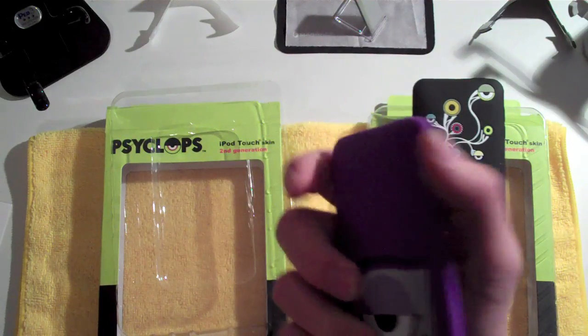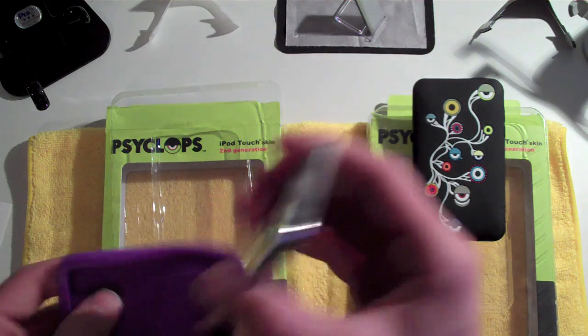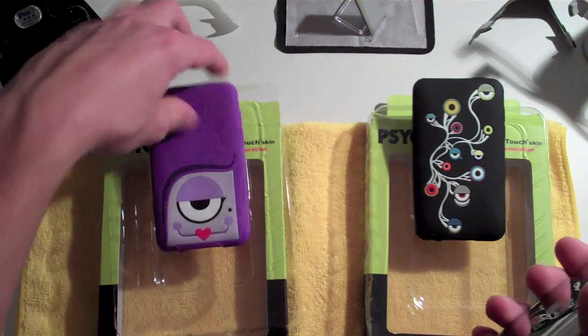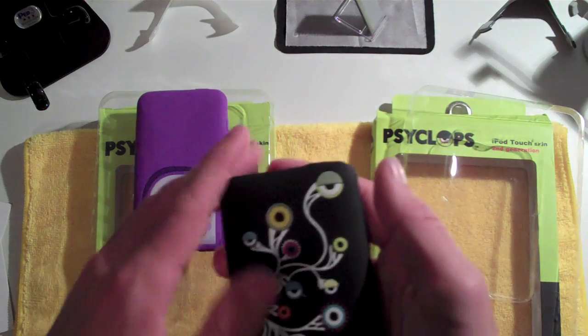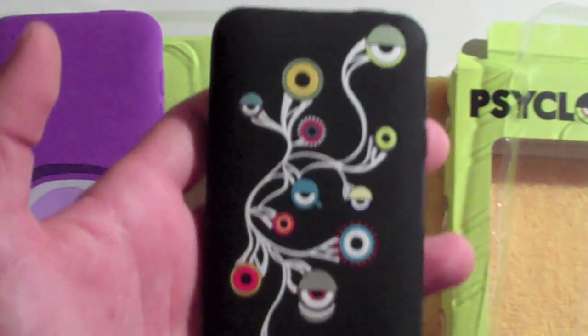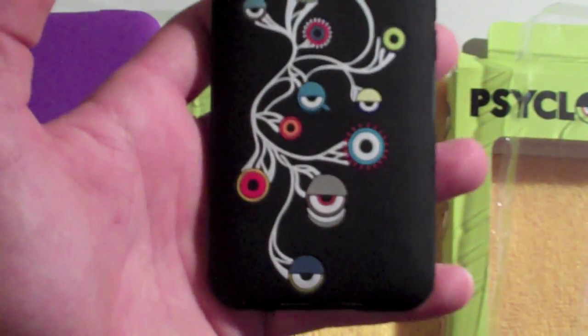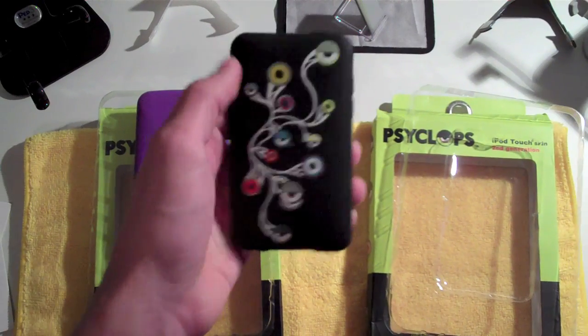It's going to feel very nice and obviously have some nice shock absorption because of the silicone. So let's go ahead and throw on the other case that Cyclops was nice enough to provide me with. This case is my favorite one out of the two — just because of all the wacky, cool designs of all the different eyes on the back. Let's see if I can zoom in here for you guys. All the different wacky designs of all the different eyes look really neat, and all the different colors standing out from the black background look really cool.